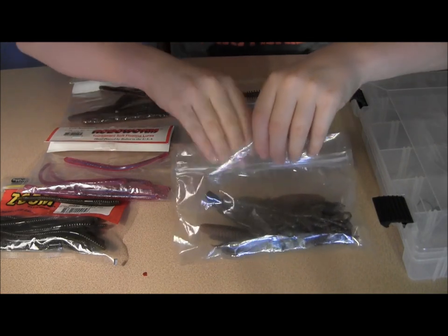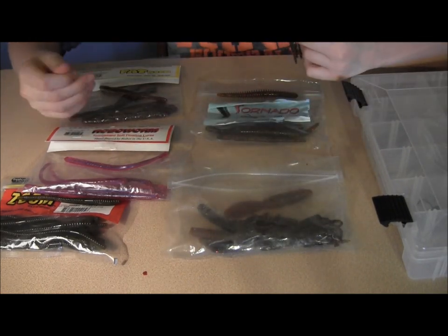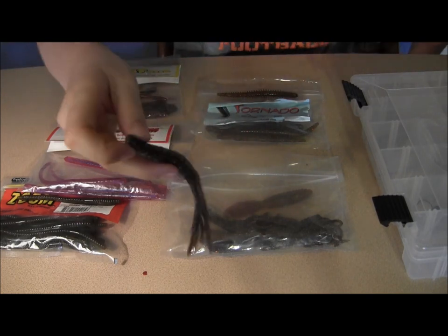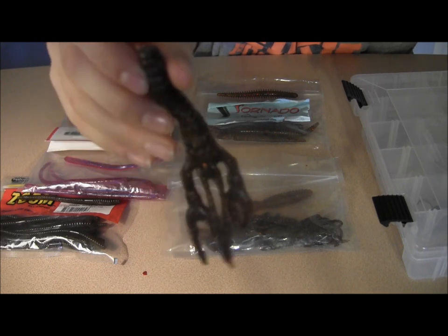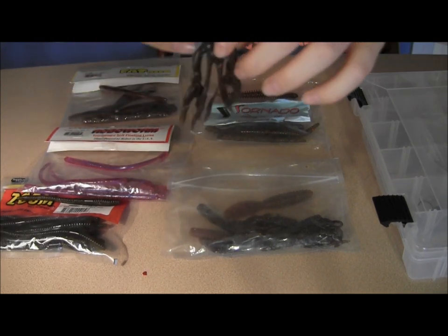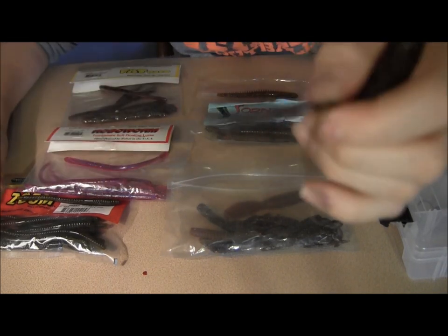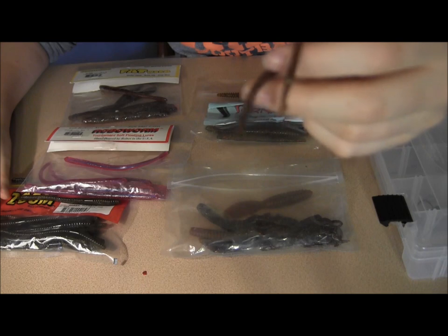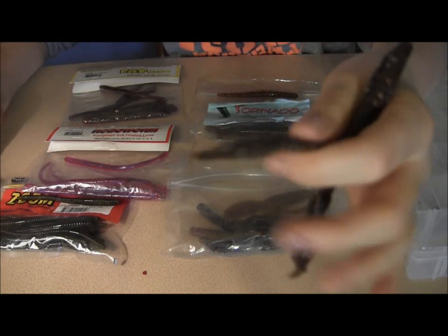Really, you can shaky head anything you want. I've heard of people doing tubes, grubs. But I also like to do some craws — bigger craws. This is a Big Boy Bait Summer Craw, pumpkin illusion color, 4 inches long. And a key for shaky head and craws is these antennas right here — these give it a lot of wiggle on the fall. But the claws also give it a crawfish appearance.